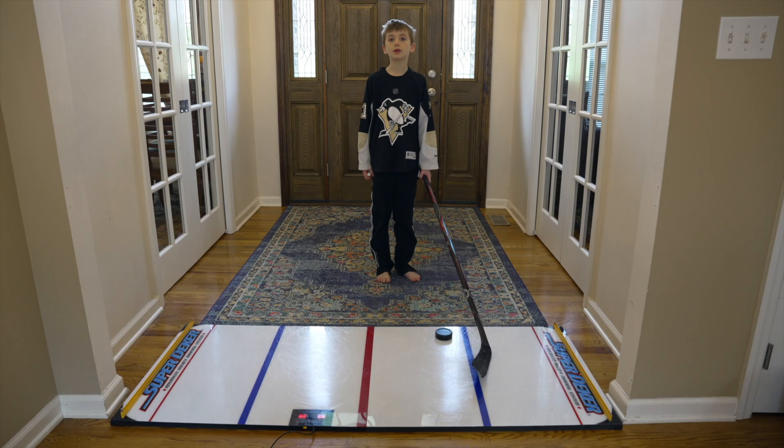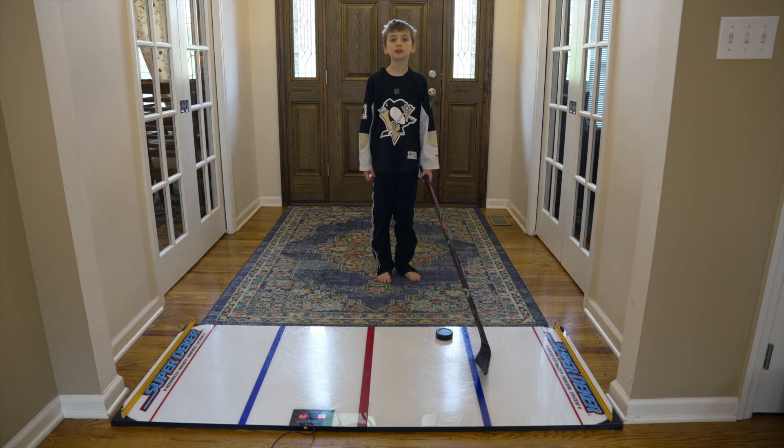Welcome back to another video. I hope you like my new intro. Today I'm going to be reviewing the Super Deeker Hockey Trainer.